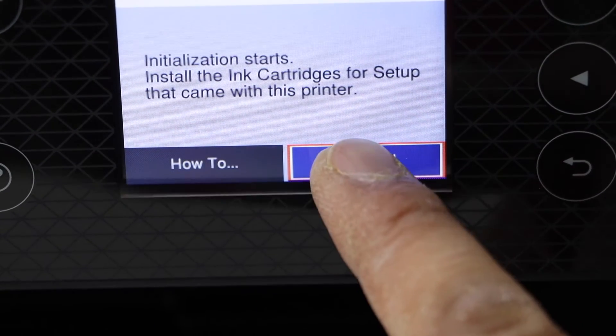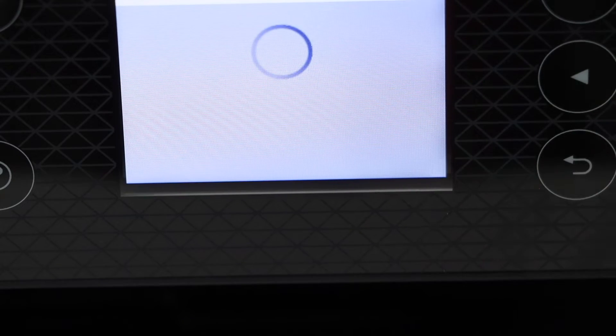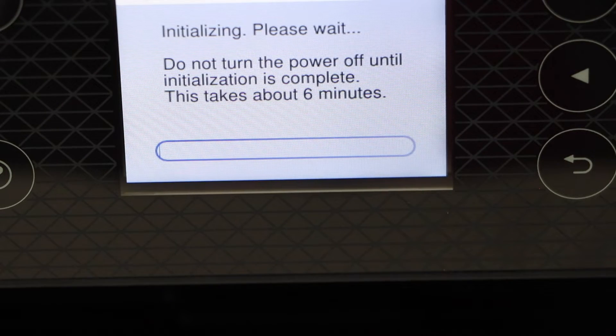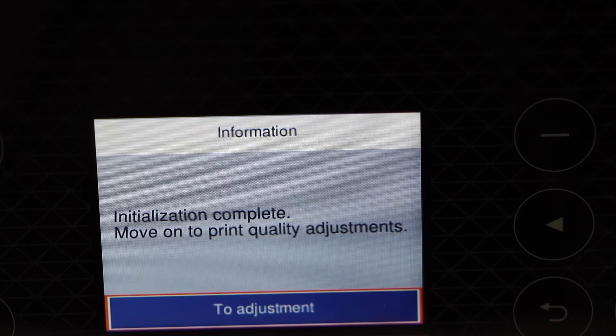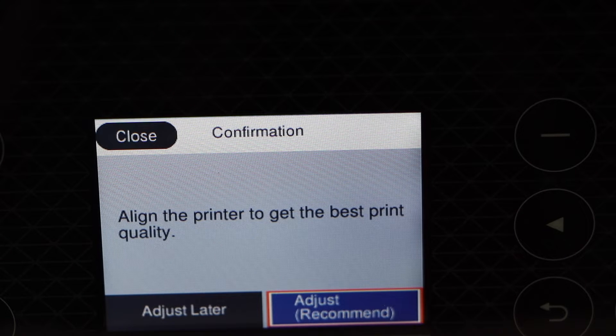Click on the installed button, select installed, and click OK. Now click OK to start the adjustment for ink alignment.